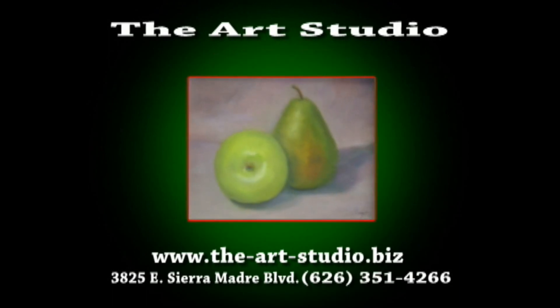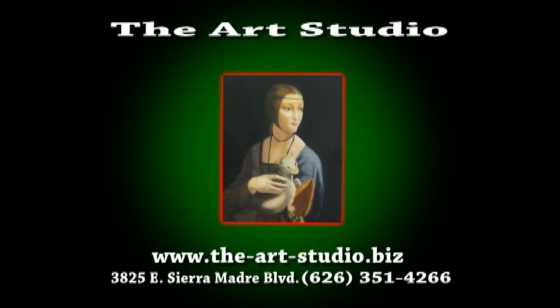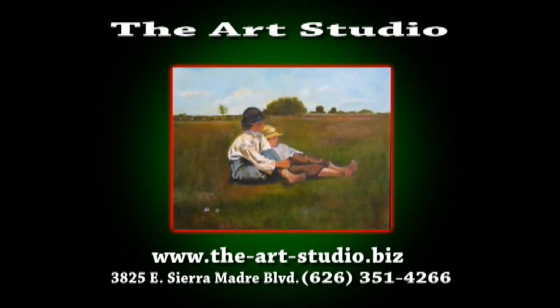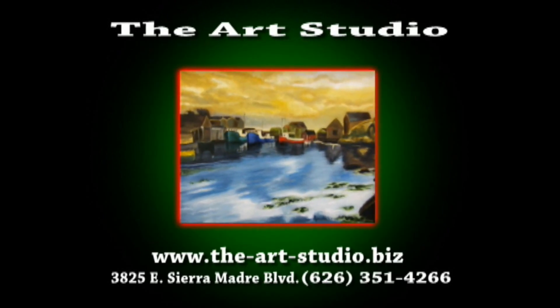Located at 3825 East Sierra Madre Boulevard in the city of Pasadena, our studio is at the corner of Michelinda and Sierra Madre Boulevard. Visit us on the web at www.the-art-studio.biz. We look forward to seeing you soon.